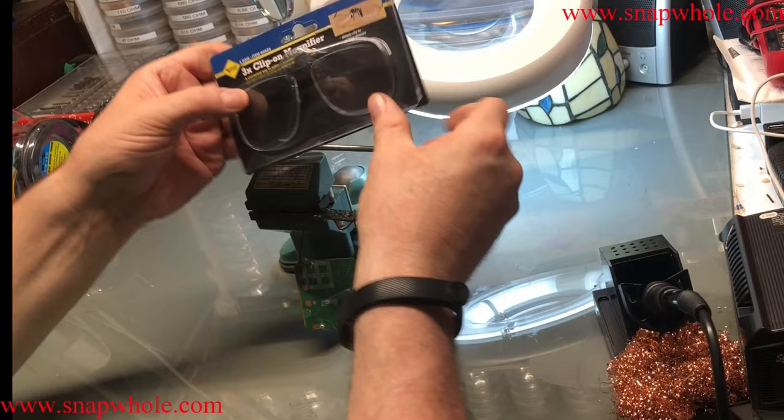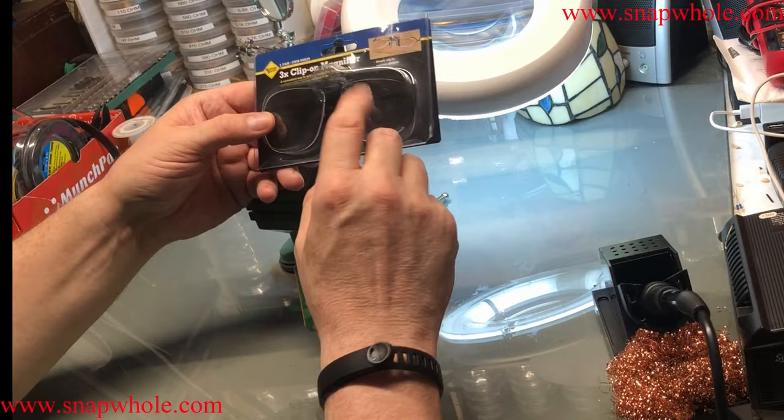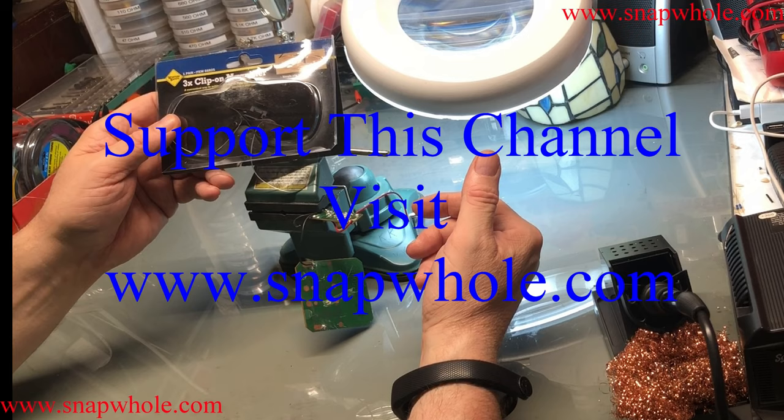These were like $5.99 with 20% off — I thought that was a great price. I really like these. I highly recommend them if you need to see detail. I need them for electronics, but somebody else could need them for something else like crafts. If you like the videos, please subscribe to my channel. Thanks for watching.